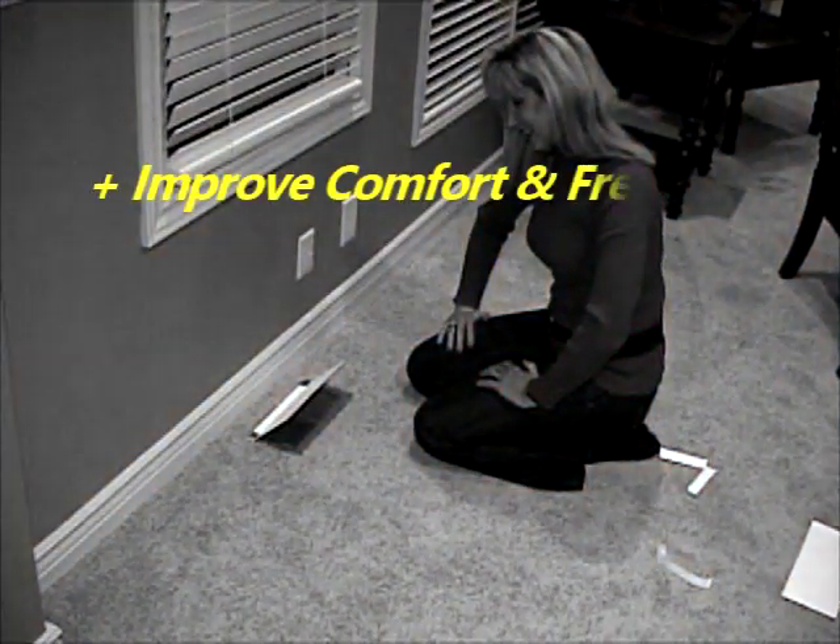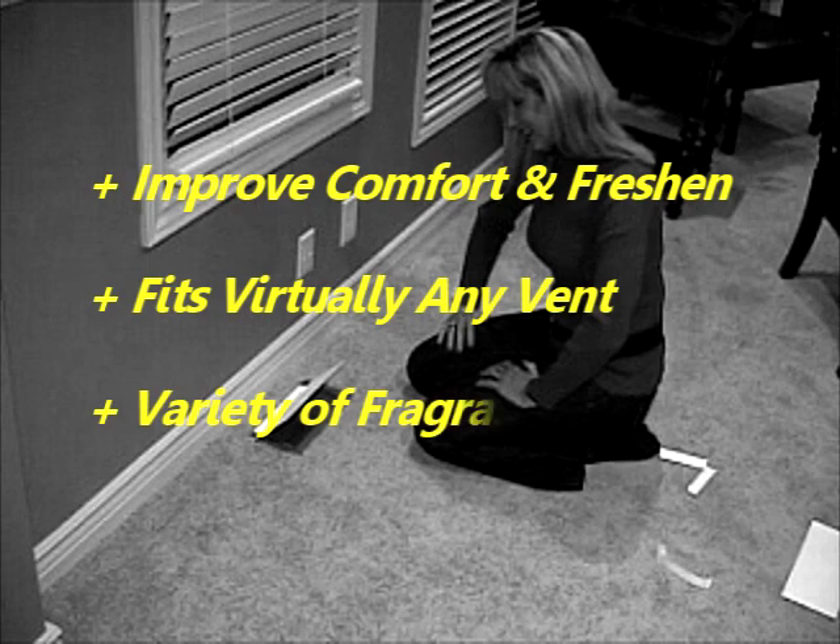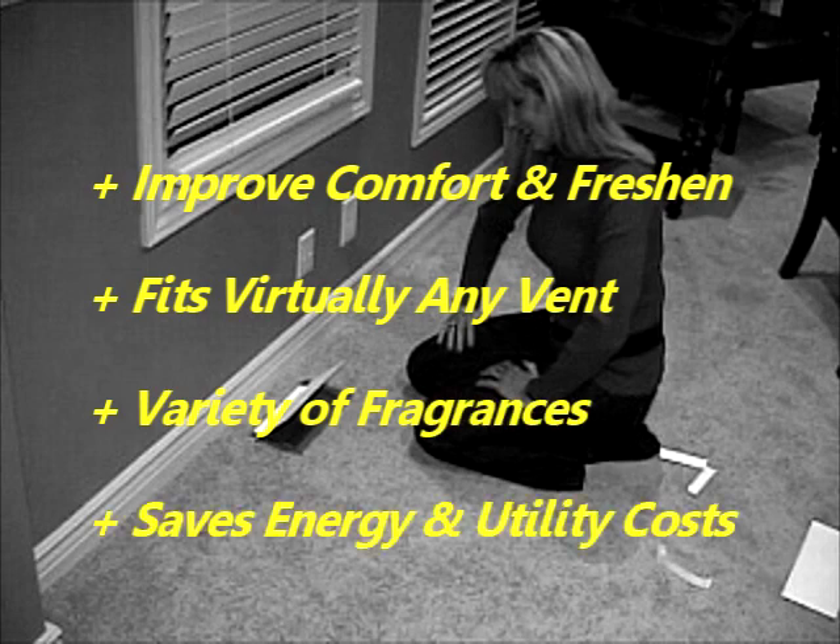Smart Air Sense improves the feel of your room, works on most vents, and offers a variety of fragrances in a smart, environmentally friendly design.